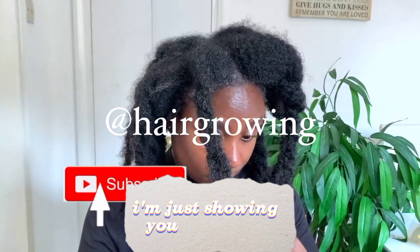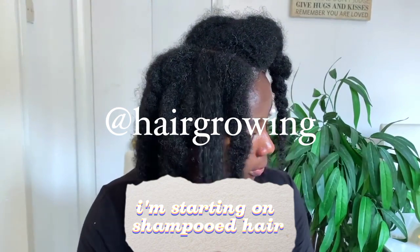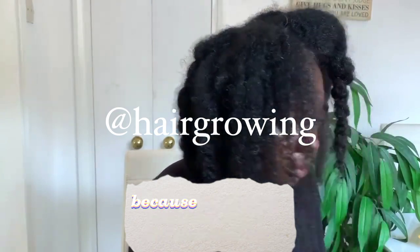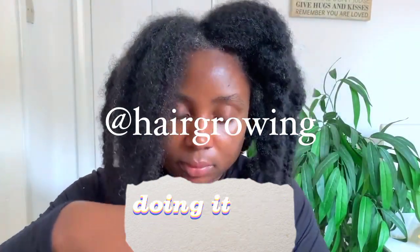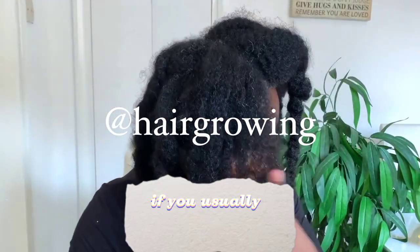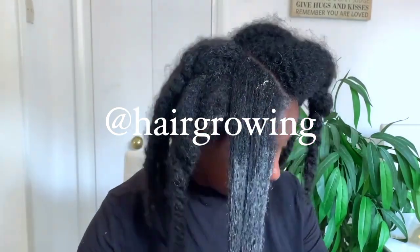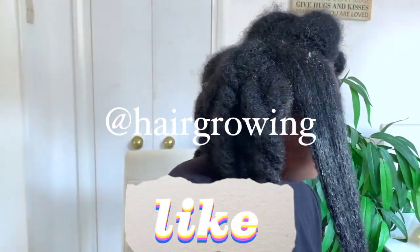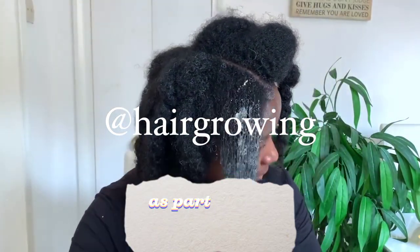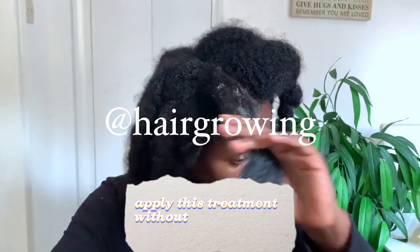I'm just showing you guys here how I apply this to my hair. I'm starting on shampooed hair, not detangled, because I usually don't detangle my hair before washing — I just find that it saves me so much time doing it this way. But do what works for you guys. So if you usually detangle before your shampoo, that's absolutely fine. I'm starting here on washed hair, not conditioned, doing this treatment as part of my conditioning routine. You can also apply this treatment without shampooing your hair.